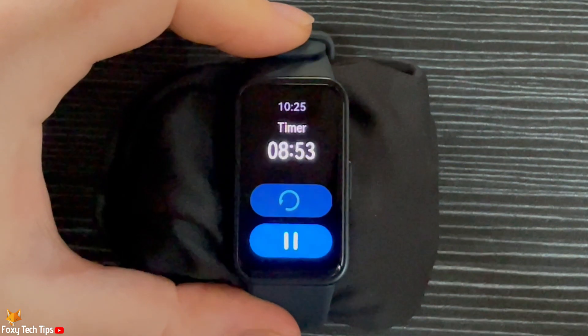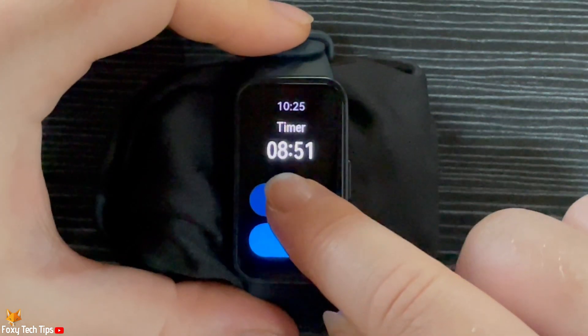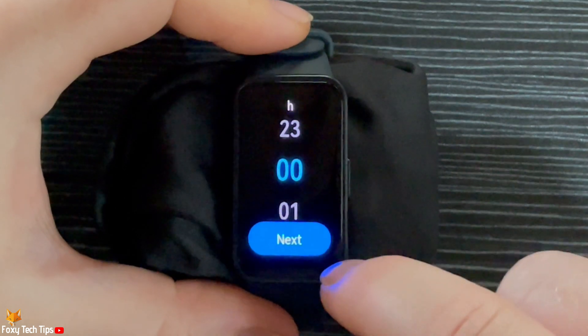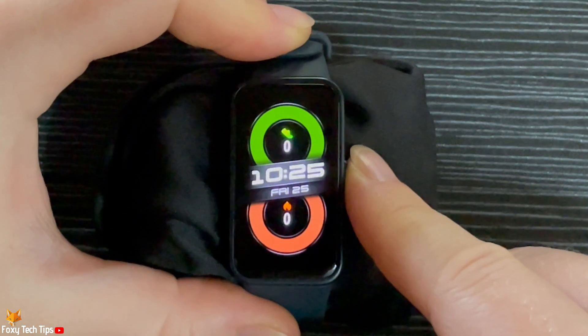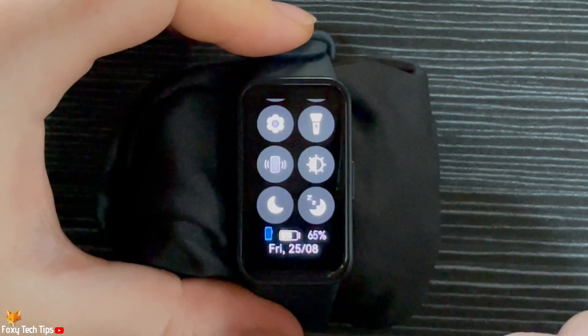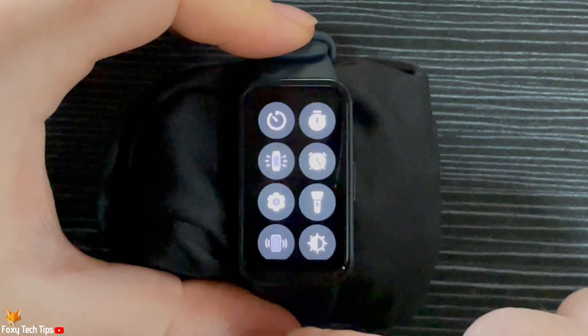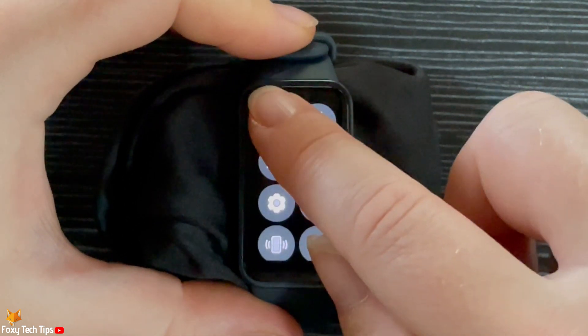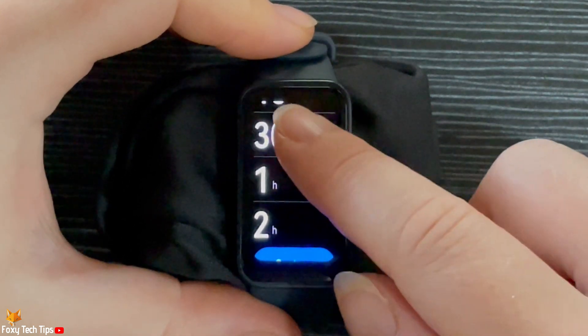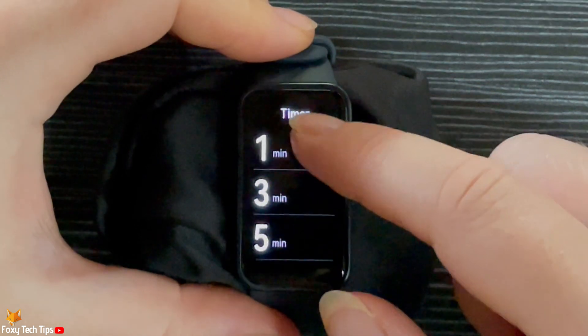You can also quickly get to the timer from the quick panel. To do this, swipe down from the home screen to get to the quick panel, then scroll up the quick panel and tap the timer icon in the top left corner. Again, you have all the preset timers and the custom option.